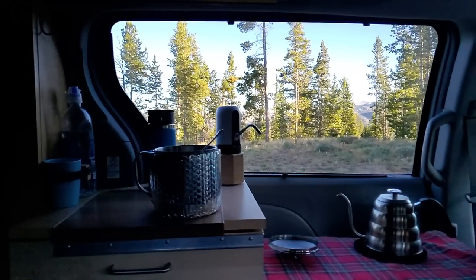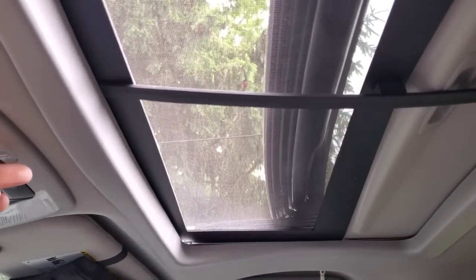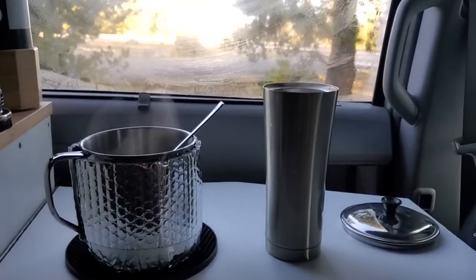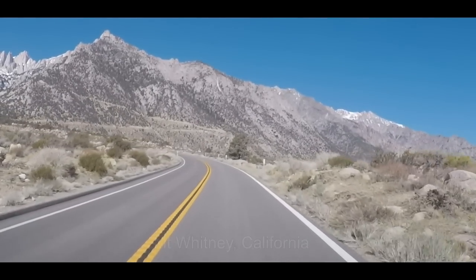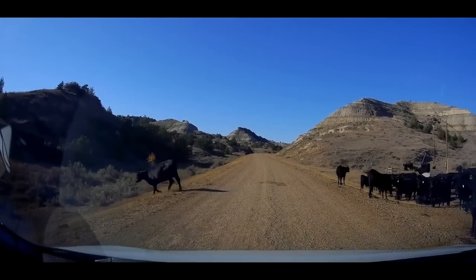For the past four years, I drove this minivan across the country four times. Every trip I learned something and I made modifications. And this is the result after 65,000 miles.